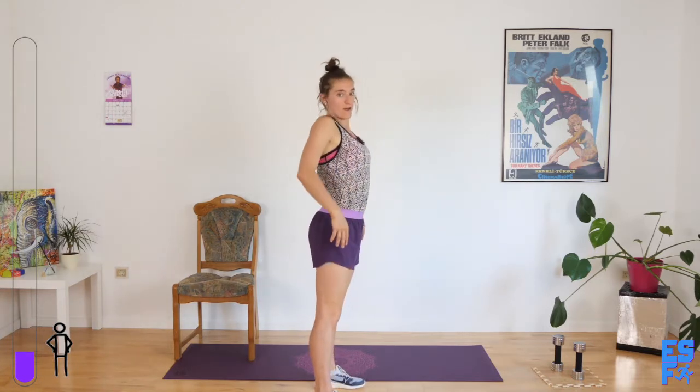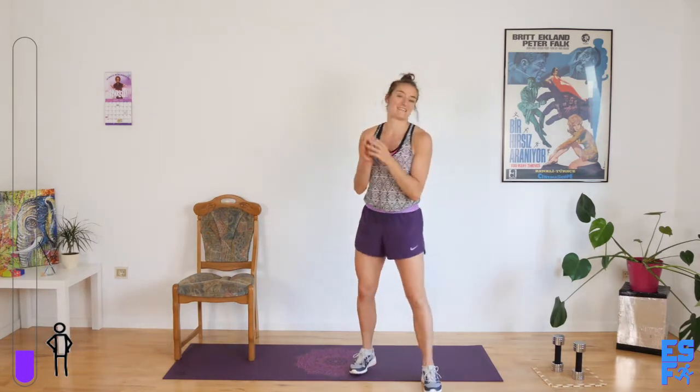And slowly roll up. Good. So we're going to start with what's called arm dancing. It's not as fun as it sounds — it's like, yeah, we're going to have a party. This isn't a party. It's meant to burn.